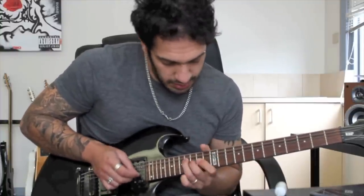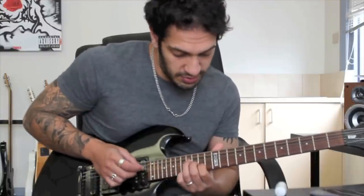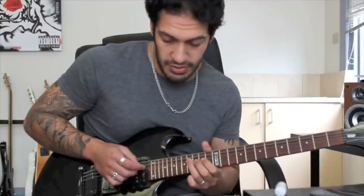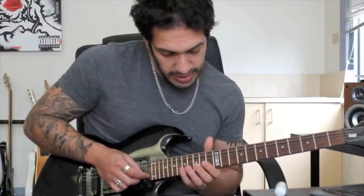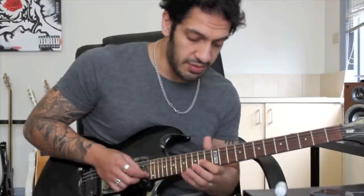Then we go into this part. At the start of that is just sort of a major kind of F sharp major arpeggio thing. I'm going from 16 at the 4th to 15 at the 3rd to 14 at the 2nd and then I just reverse that back up. And then I go into this. So what I'm doing here is I'm playing 17, 15, 14 on the 2nd and as soon as I hit the 14 I hammer to 15 and then pull off again.